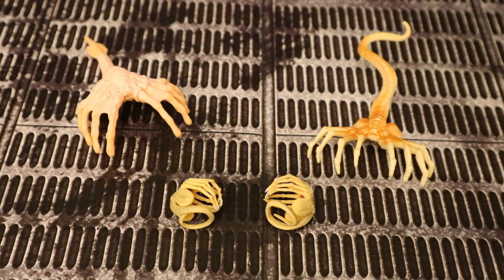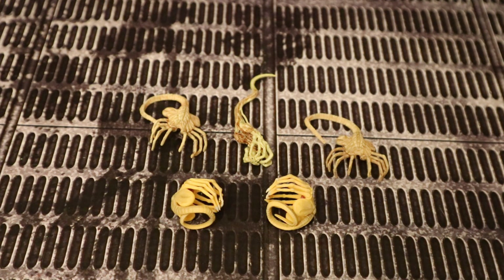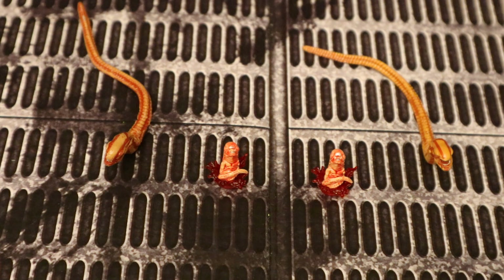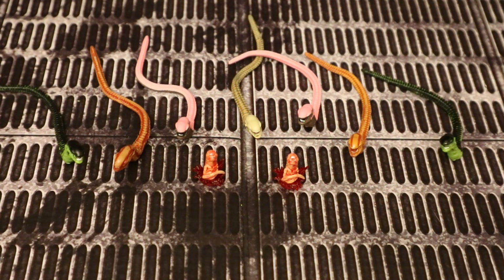Here they are next to some Hasbro facehuggers from the Alien Resurrection line — quite oversized. And here they are next to some McFarlane facehuggers — we've got both a dead one and a couple live ones. Here are the Mafex chestbursters next to a couple of standard NECA Aliens chestbursters. They are a little bit different — the ones from Mafex are based off the first film, the ones from NECA in this picture are based off the second film. Also the ones from Mafex are as it's bursting out of the chest — fresh, newborn, covered in blood. Here they are next to all the different colors of the NECA Aliens chestburster variation.